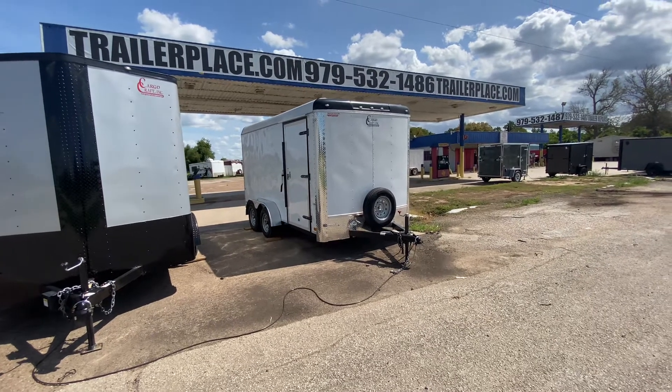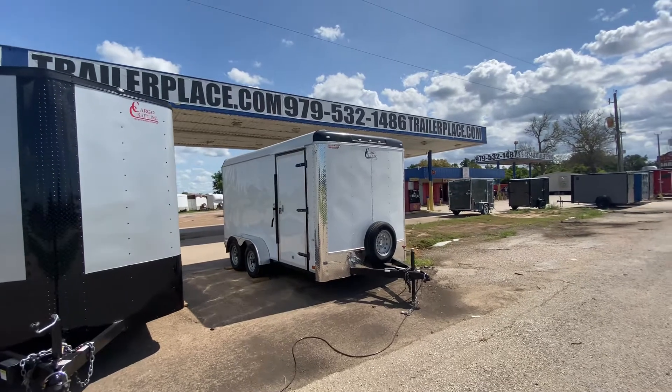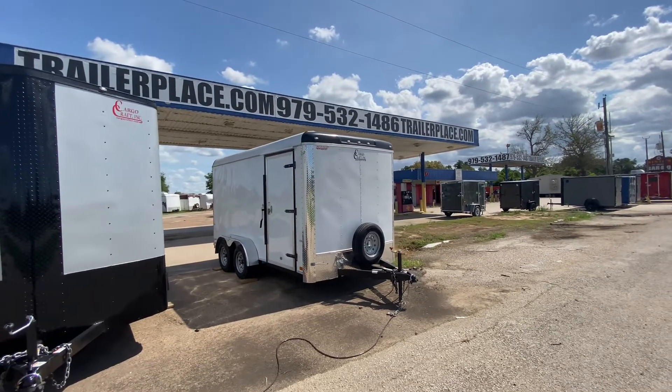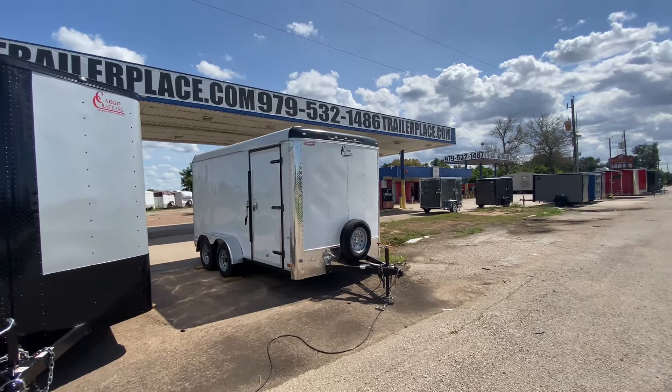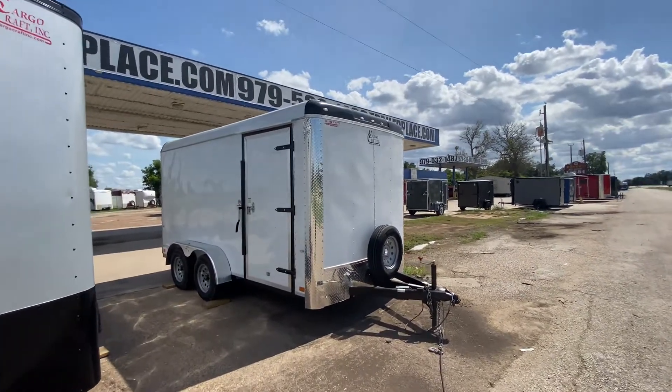Hello everybody, welcome to Trailer Place. We're going to take a look at some inventory that we got on the lot for you guys today. What we have here is going to be a Cargocraft 7x14 Expedition model enclosed trailer. This one here is going to be in the white with the chrome trim.